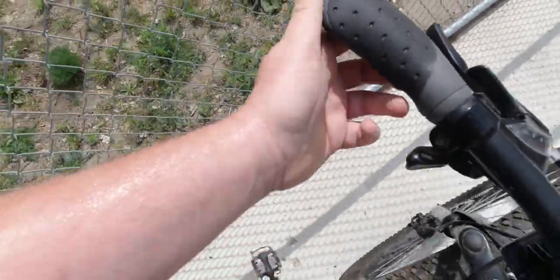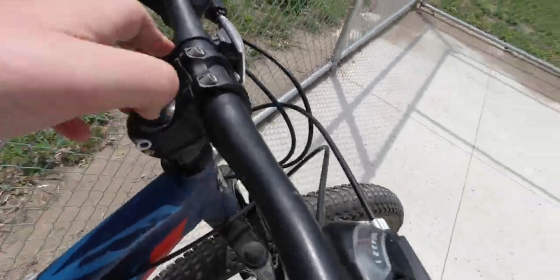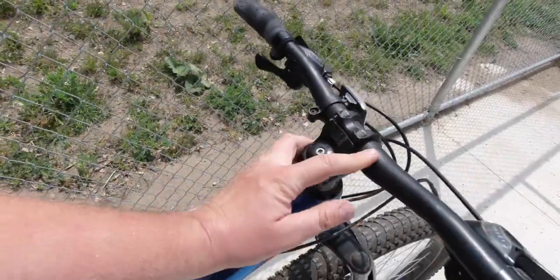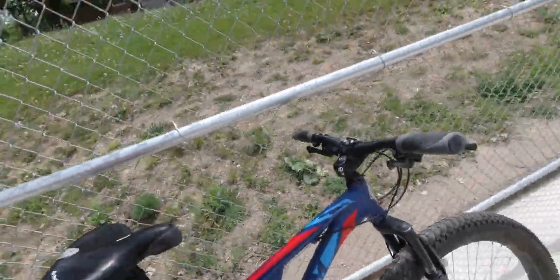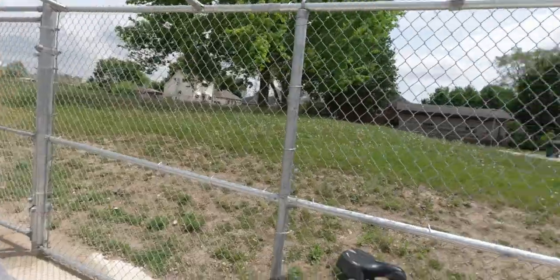I even got new handle grips. Both sides have new handle grips. The only thing not fixed — but I can fix this myself — is the reflector, because I haven't decided where I wanted it, never decided if I wanted it on this side or this side. My other bike is not with me right at the moment — I'll explain in a couple seconds after this clip is done.